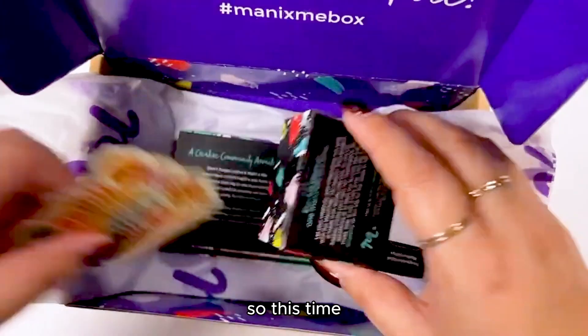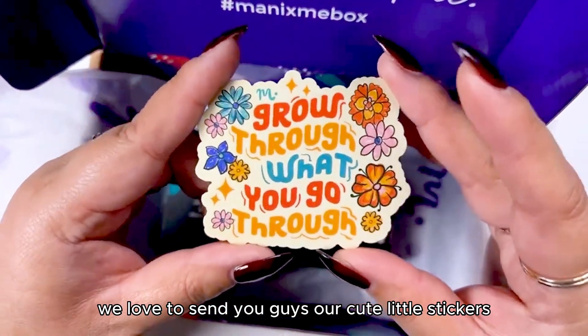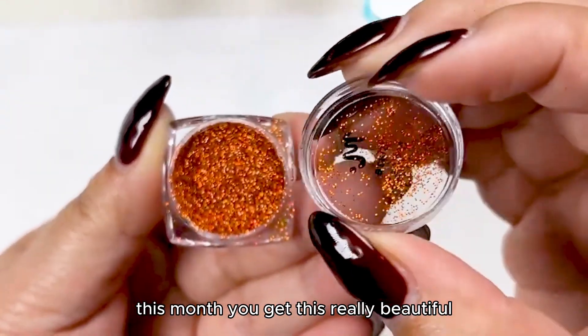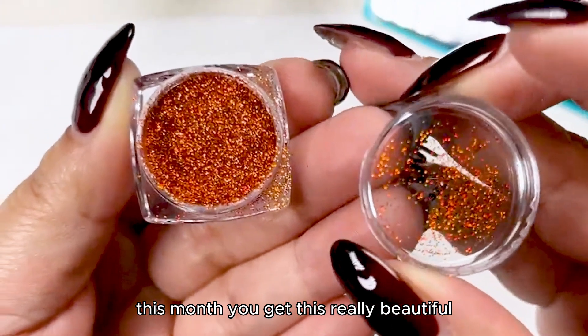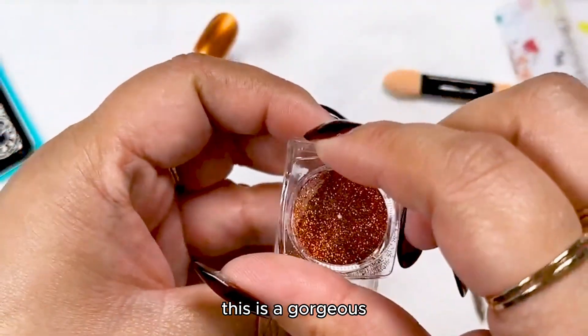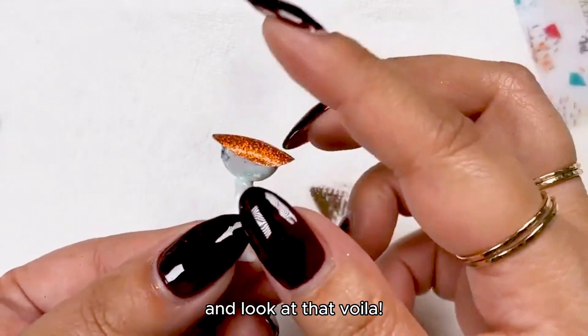This month we love to send cute little stickers — this one says 'Grow through what you go through.' And don't forget, this month you also get this really beautiful copper glitter called Blaze. It's a gorgeous pot of glitter where a little goes a long way. And voilà — isn't that so pretty!